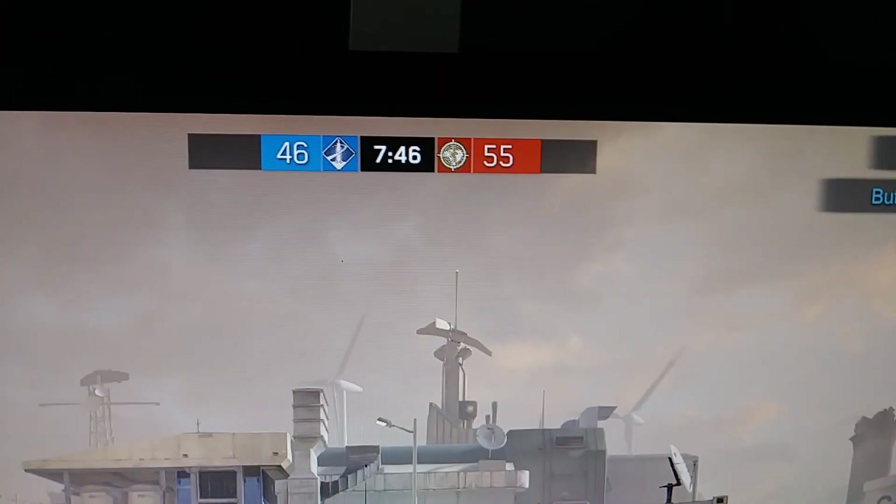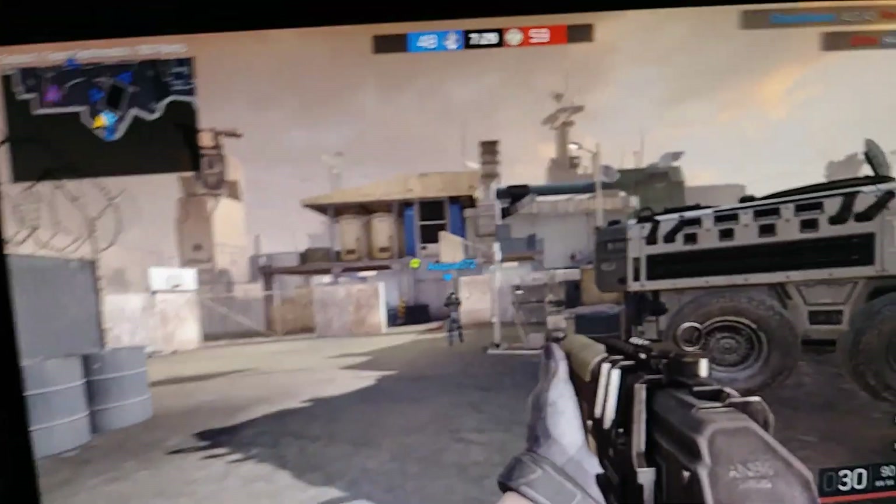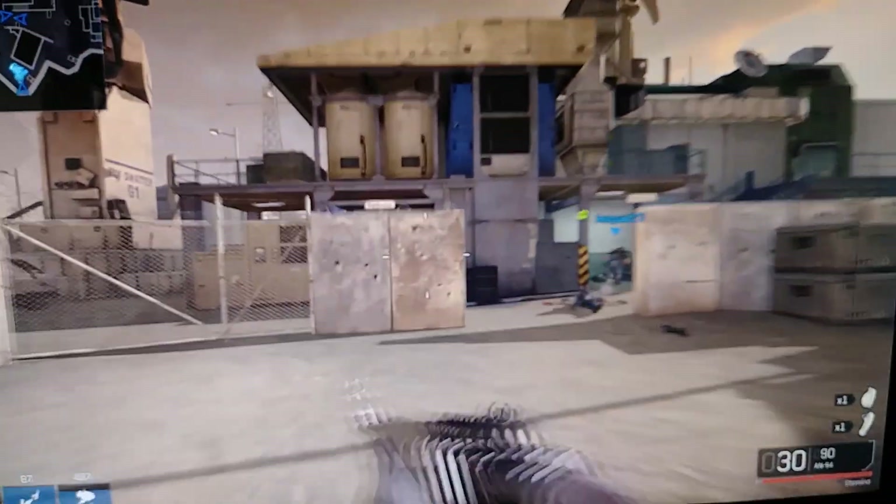This just started happening as I was playing Iron Sight. You can hear the fans of the 1070 clicking, and the temperature right now is way too high — that shouldn't be happening. This is on my RMA card that EVGA sent me.